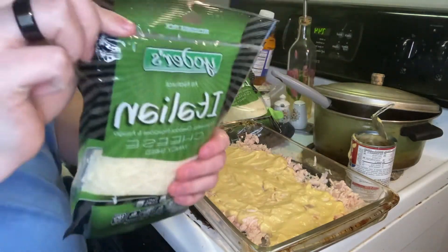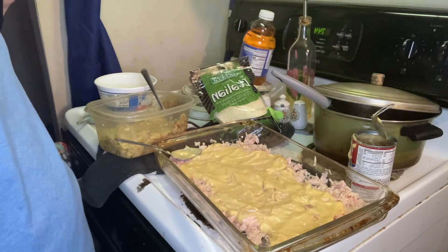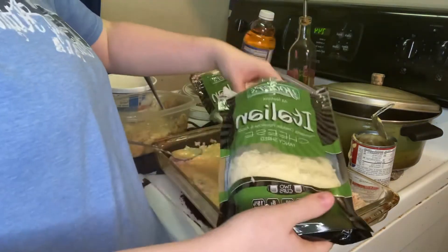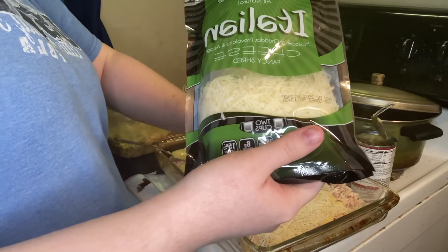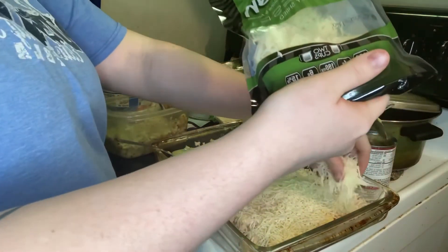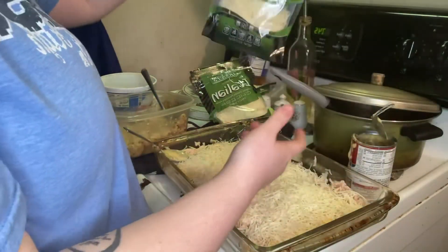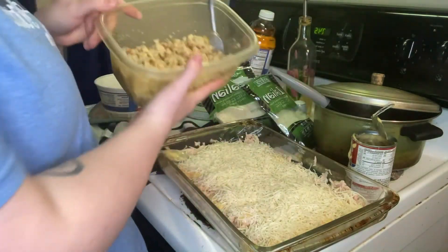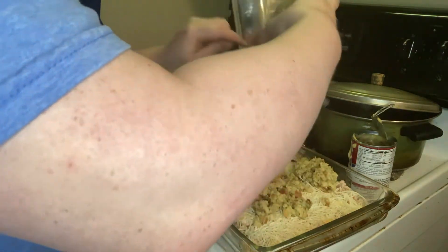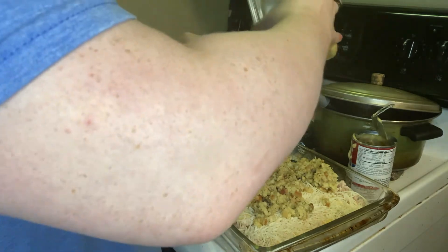Next I grab some of the Italian cheese — I was having a little trouble opening it; sorry, I'm yawning, it's like 11:30 at night. I open it and take some of that cheese because I'm layering it kind of like a lasagna, so I spread it on top of that cream of chicken to give an extra layer. You can add as little or as much cheese as you want. Then I take that stuffing and pour it right on top of that cheese layer and spread it all out.